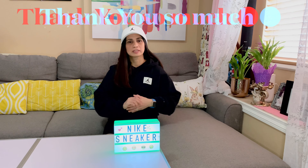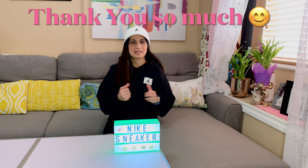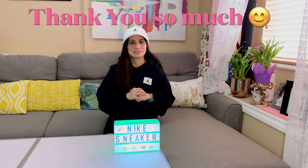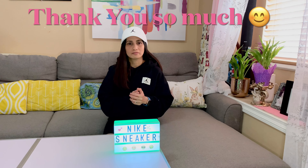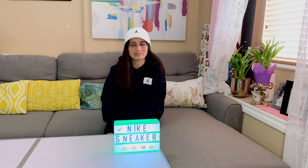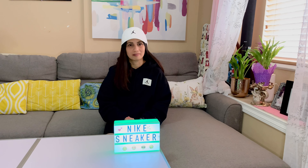Hi, welcome back to the channel everyone. I hope you're doing well today. I would like to say thank you so much for all the likes and the comments from the previous videos — actually for all the videos that I created before. I do really appreciate your comments, likes, and also for viewing. If you're new as well, thank you and welcome, and thanks for clicking on my YouTube channel. Please consider subscribing as well.